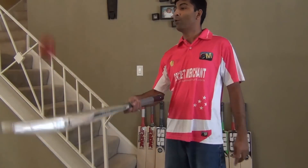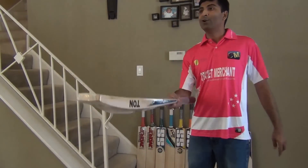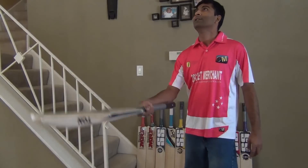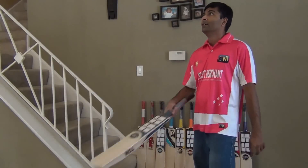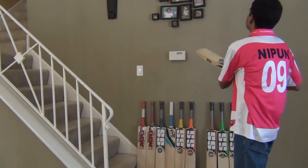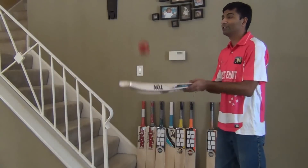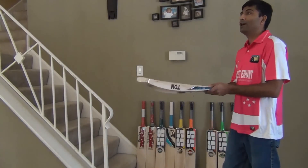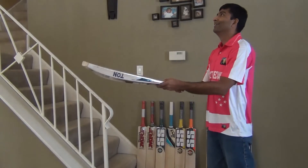Listen to the sound — look at that sound! Whoa! Nice! I am pretty sure when you bat with this it is difficult to control the ball, because once it is off the bat it is going to clear the ropes, given the timing and the power of the shot. This bat — oh my god!